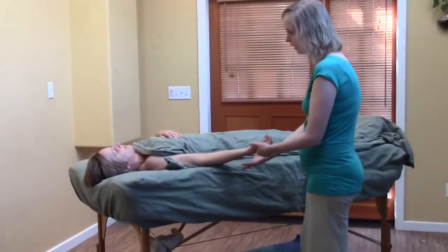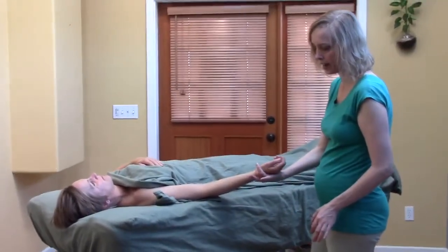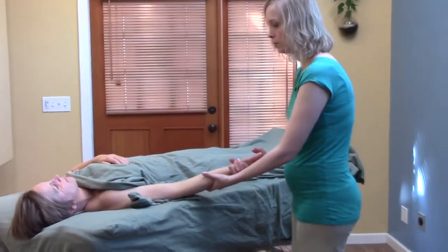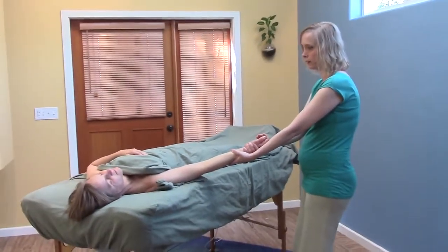For a simple spinal twist sequence you can start with, I like to grasp the client's wrist — it's almost like the hands fit perfectly so I don't even have to grip very hard. Then you support underneath and start at an angle to open up her shoulder and neck a little bit.